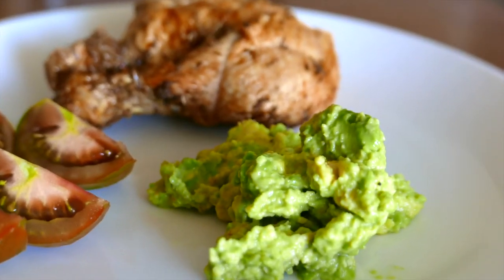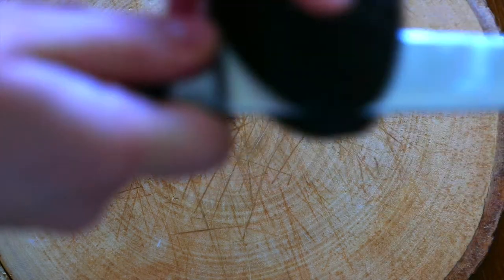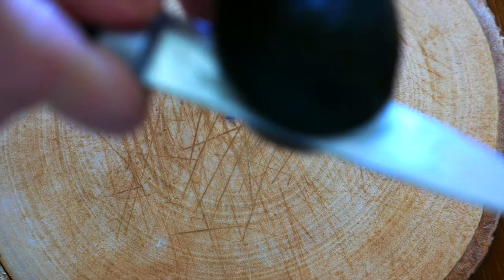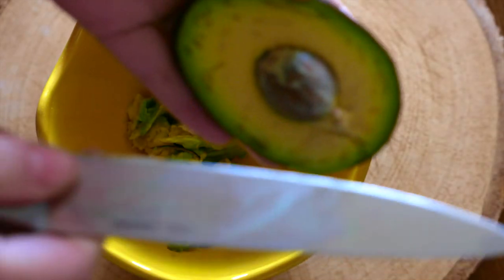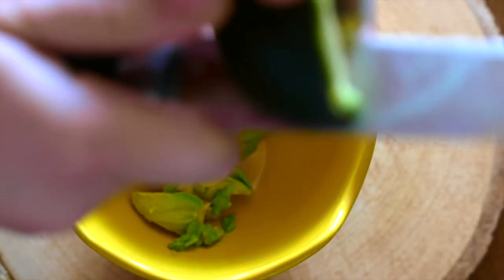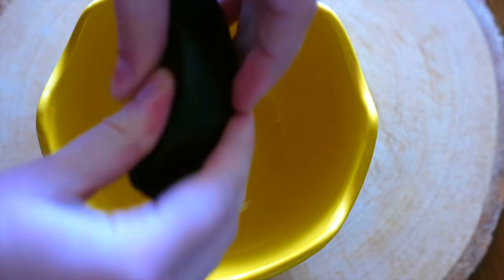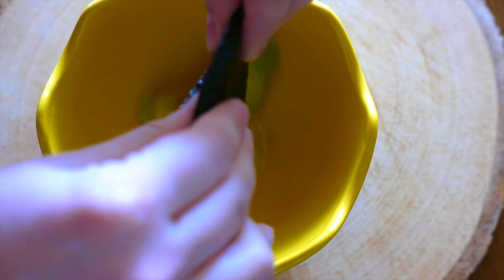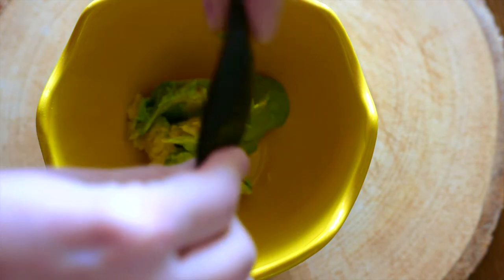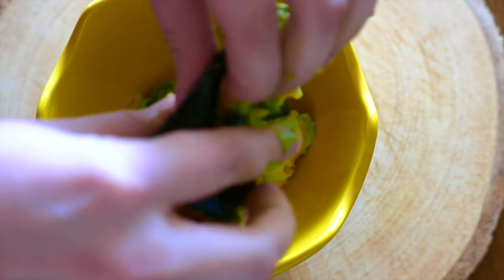Today we're going to show you a one-minute guacamole recipe. First you're going to have to cut the avocados. The easiest way to get the pit out so you don't cut yourself is to cut the avocado across like this, and what I like to do is just squeeze it out — and you're already mashing the avocado. It's very easy and you're saving a lot of time that way.